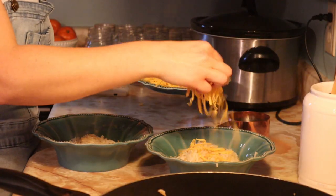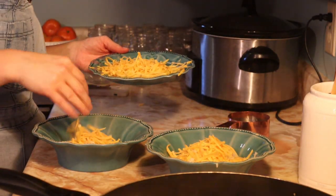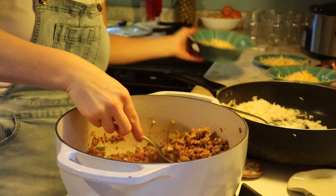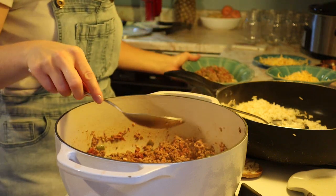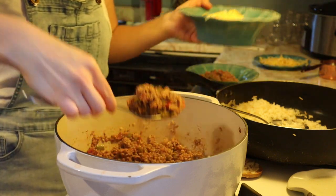To serve it, I always just put a little pile of rice in my bowl, sprinkle some cheese over top, and put the meat mixture over top. This is just such a yummy and simple dinner idea.